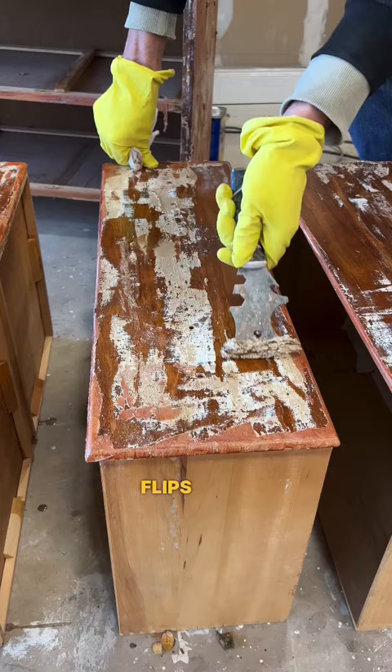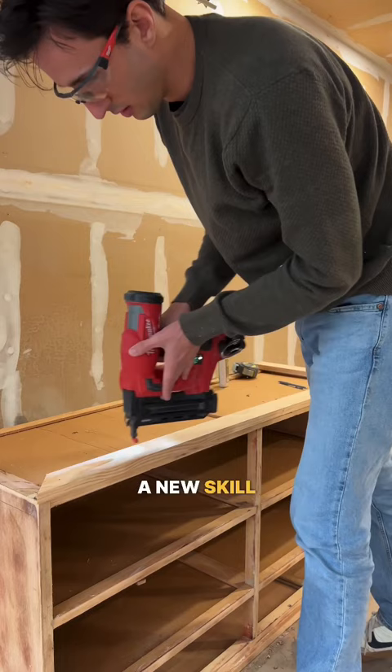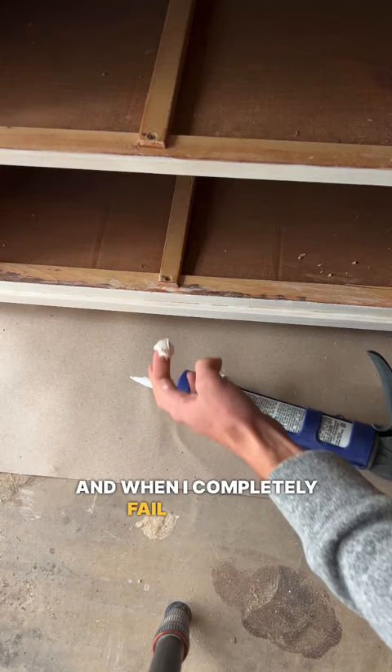I like to get pieces that are destined for the dump and get to practice a new skill on them. It's fun figuring out how to bring something back to life, and when I completely fail learning that new skill, there's no pressure. I mean, it was headed for the dump already, right?